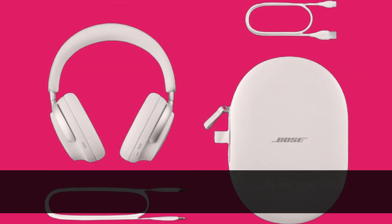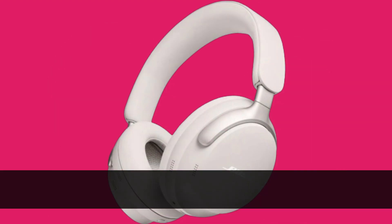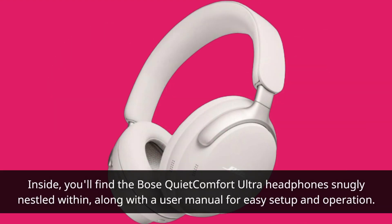First off, let's take a look at what's inside the box. As we open it up, we're greeted with a premium protective case that houses the headphones. Inside, you'll find the Bose Quite Comfort Ultra headphones snugly nestled within, along with a user manual for easy setup and operation.